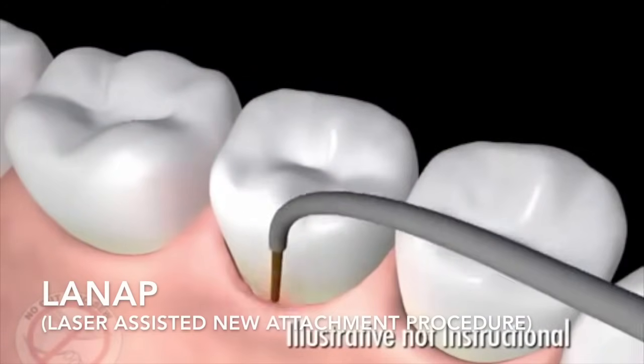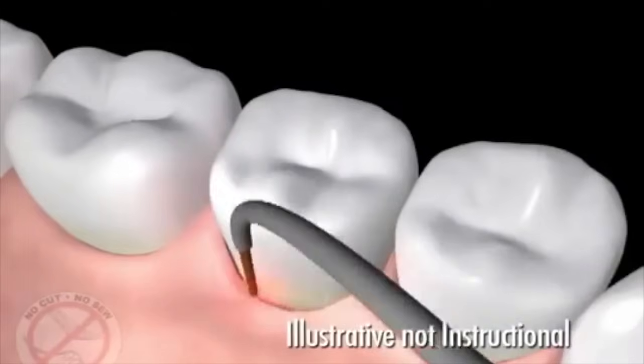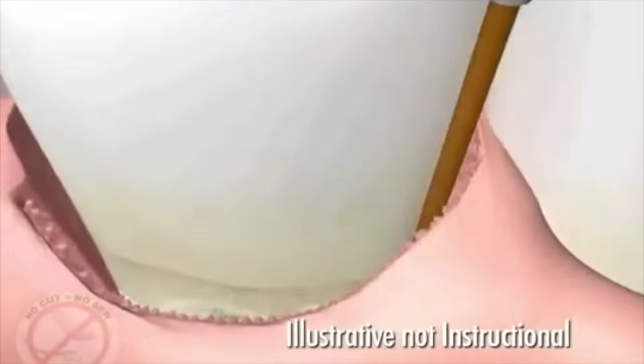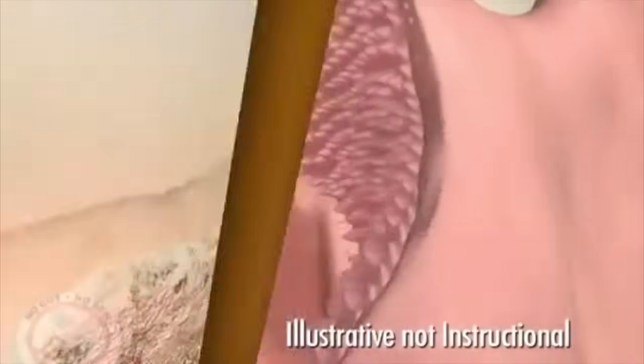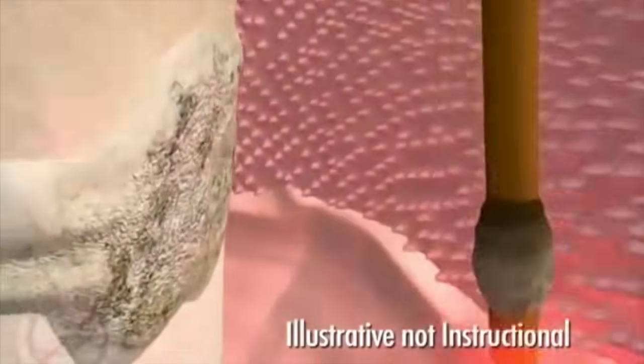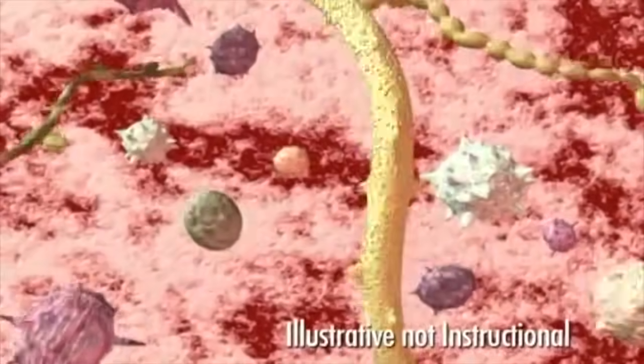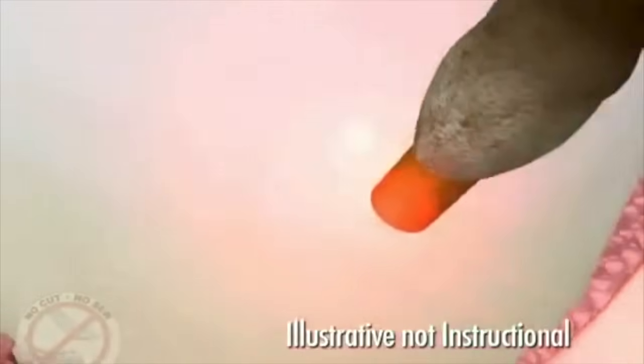The fiber optic tip is gently placed at the top of the periodontal pocket to begin removal of diseased tissue that lines the pocket. There are specific germs and bacteria that cause gum disease. The Periolase laser is designed to target and eliminate selectively only the diseased tissue and germs, leaving the healthy tissue unharmed.